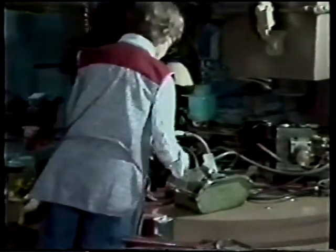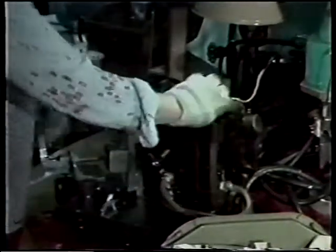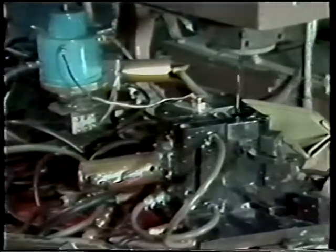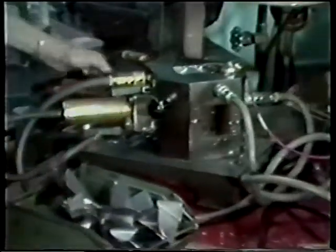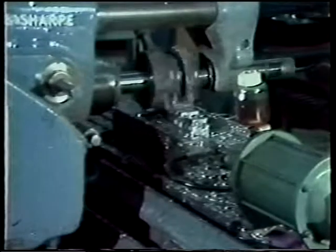Although not directly related to the forging process, you might be interested in how the airfoil section is held to allow machining of the dovetail. Each blade is secured in a locating fixture of this casting equipment. A material called salicast melts at 475 degrees Fahrenheit and is poured around the airfoil. It rapidly cools and solidifies. In only a few minutes, the block form has cooled to the touch and is removed. This block configuration now allows for fixturing for standard milling operations and for subsequent broaching operations.